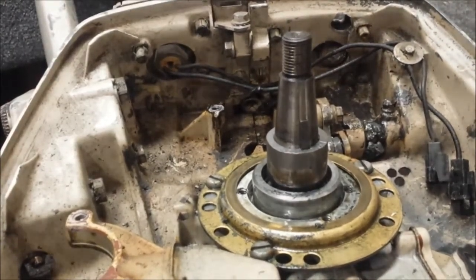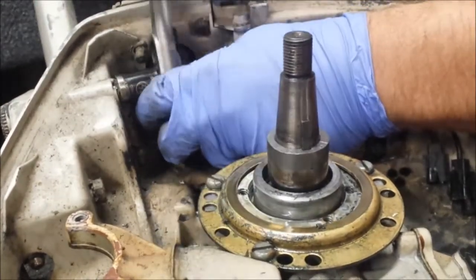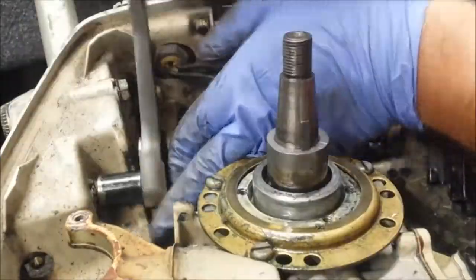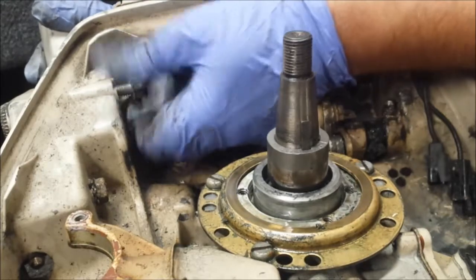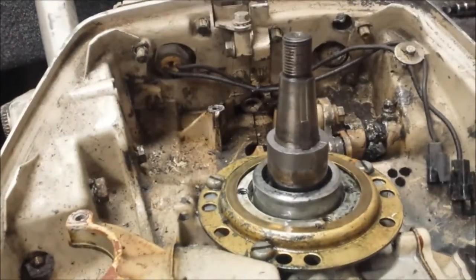I believe those are half inch or 7/16ths — half inch. I gotta find my half inch socket. Now I like to loosen all bolts, then go in for the kill — by kill I mean a full wheel. That's how long those guys are. It's a weird design. Some people like these motors, some people don't. I don't mind them.